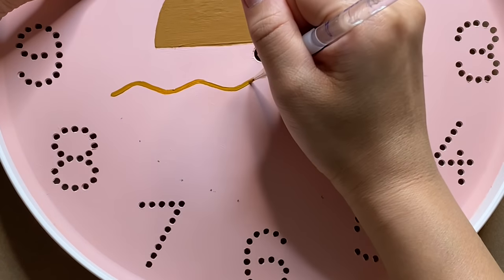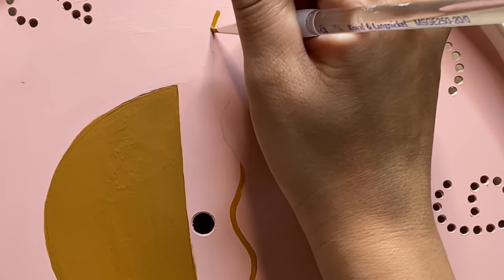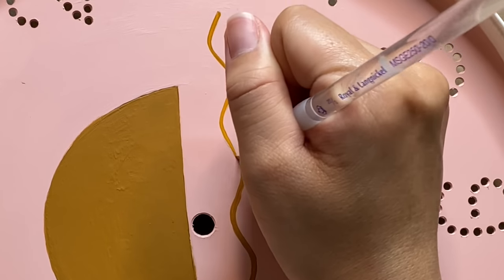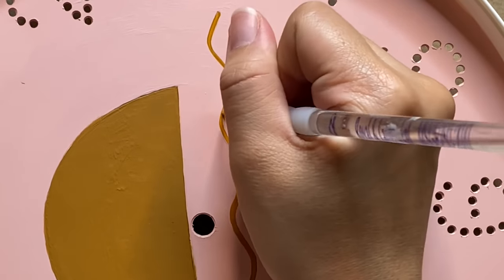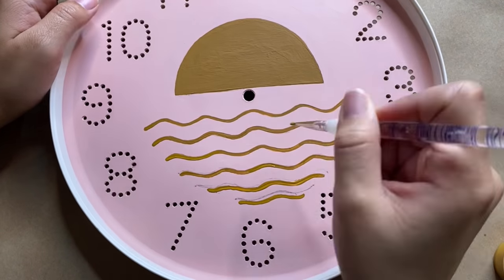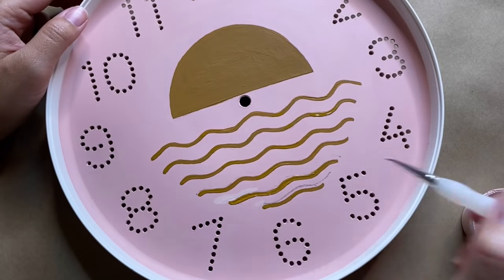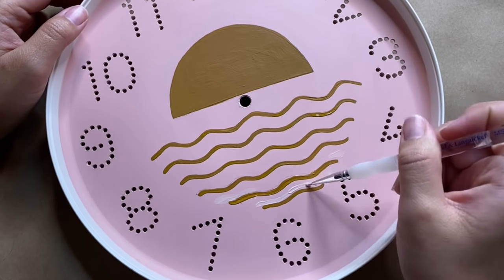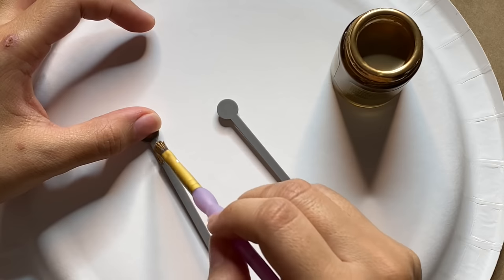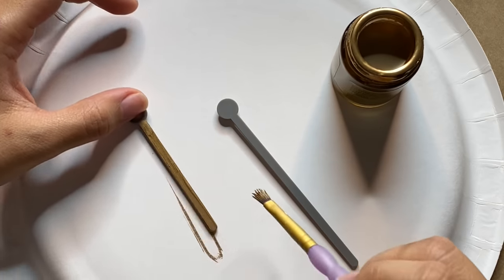One of my biggest tips when working on smaller details is to balance your hand as best as you can. You can see I'm always placing the bottom of my hand against a surface — this really helps stabilize it. Don't be afraid to move your piece around as you're working on it; this is going to save you from moving your hand in uncomfortable positions that make it harder to paint.